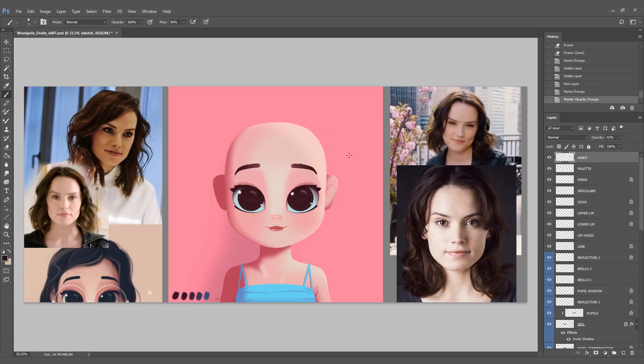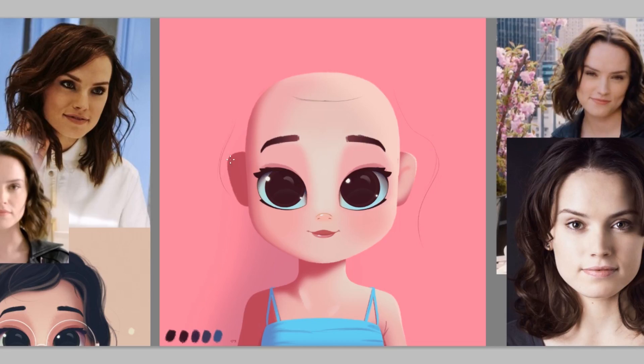If you sketch a hair and it doesn't work, you can go back and you only lose about five minutes. This is actually the second take of this video — the first hair I did I really didn't like, it was a long hair I wasn't feeling, so I started again. I decided to draw this hair shape. What you have to keep in mind is just make a nice shape or a nice volume.